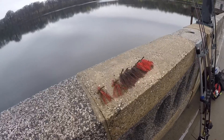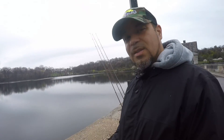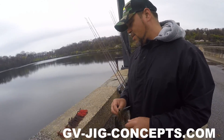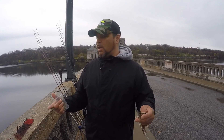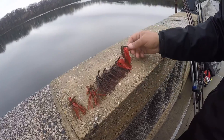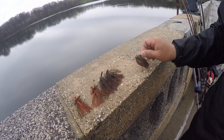He's got a nice collection of jigs right there — if you want some you can purchase them. The website is GV-Jig-Concepts.com. Basically some prototypes he came out with. Each color — can we get the name? This one right here is Blood Moon, that's already on the website. This is just a straight prototype he tied last night.